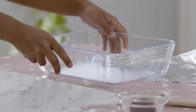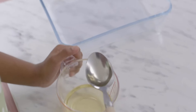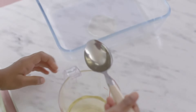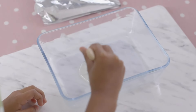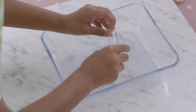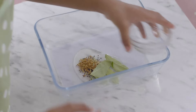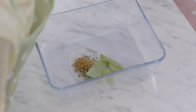First I'm going to get my dish and then I'm going to get my vegetable oil. Spoon the oil into an oven-proof dish and add mustard seeds, fennel seeds, fenugreek seeds, curry leaves, and then give it a mix.